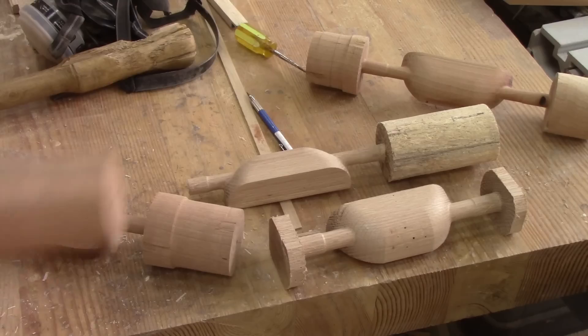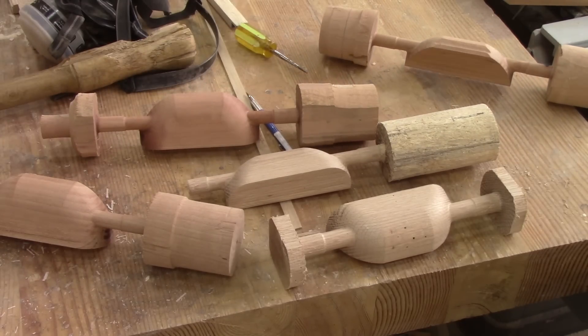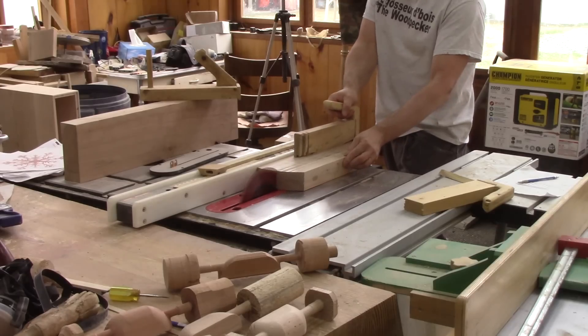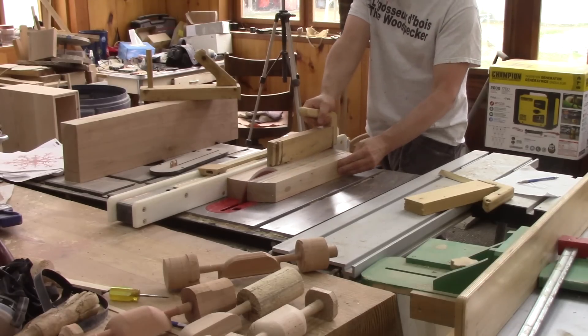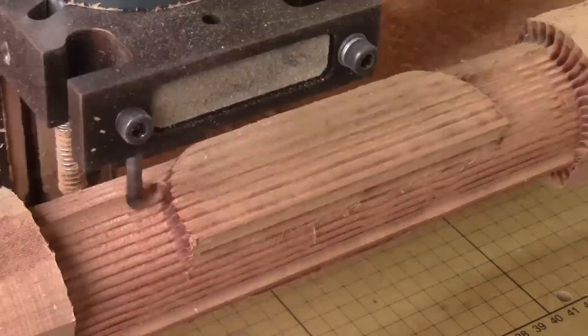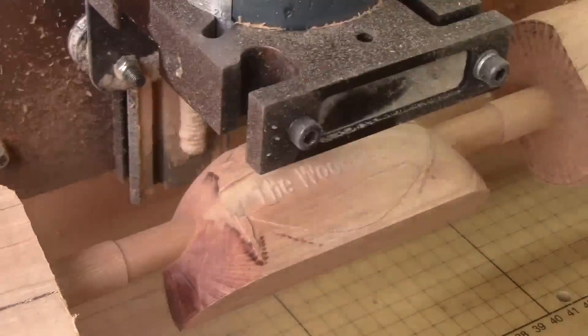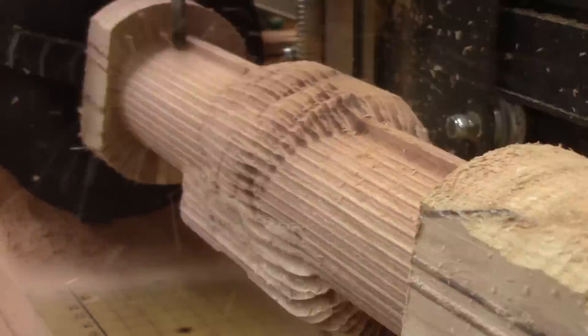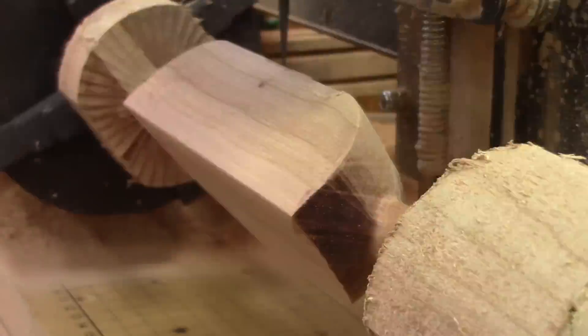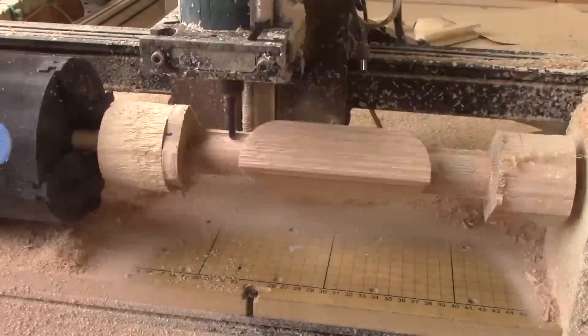Now I have the first five poles with nothing on them. Simple poles like those took too much time on the CNC. But for the next ones it will be different, because I want some relief on the rest of the poles — exactly like those three. But to make those small details, I need to switch bits during the carving. And those don't take four hours to carve, but rather six hours.